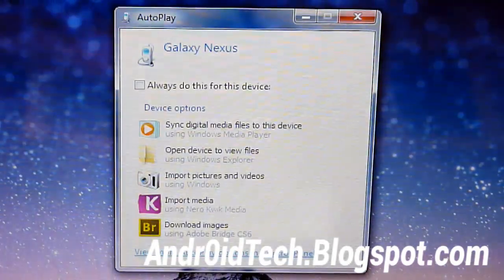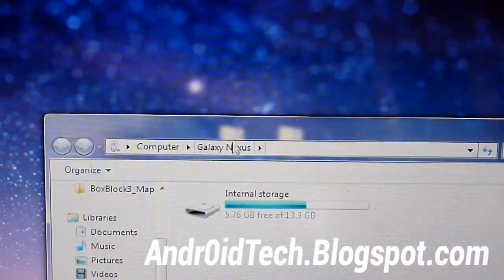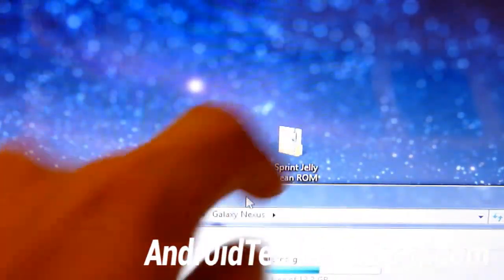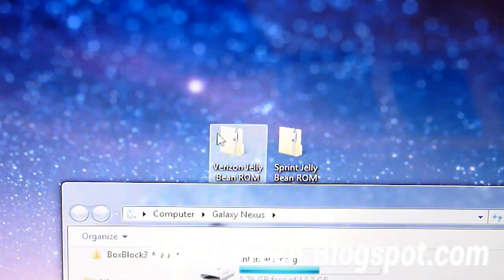Right there, that pop-up will be appearing. So we're just going to go to 'Open Device to View Files' and we're going to be transferring that zip file onto our phone. Transfer the Verizon one to your phone or transfer the Sprint one to your phone — whichever applies. Don't transfer the wrong one; something bad might happen to your phone.